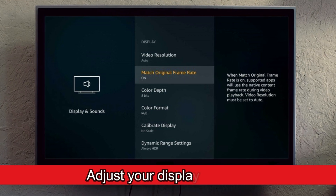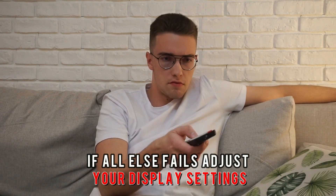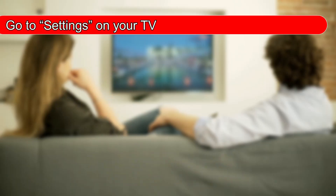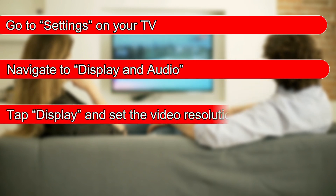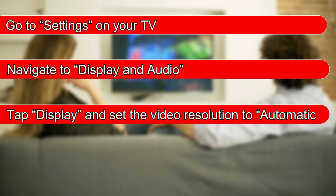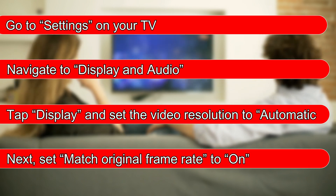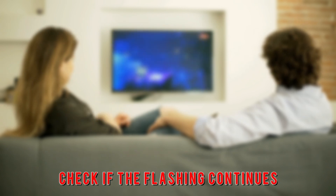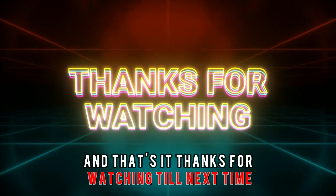Adjust your display settings. If all else fails, go to Settings on your TV and navigate to Display and Audio. Tap Display and set the video resolution to Automatic. Next, set Match Original Frame Rate to On. Check if the flashing continues. And that's it — thanks for watching, till next time.